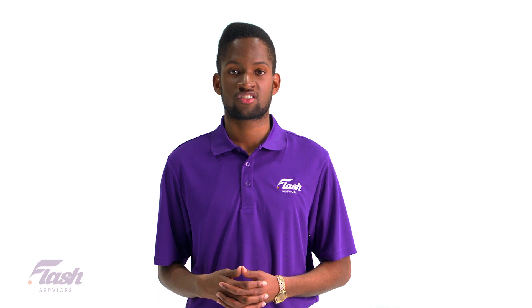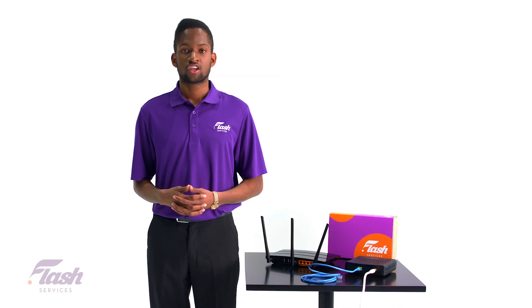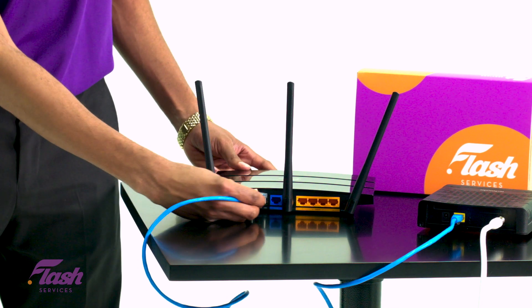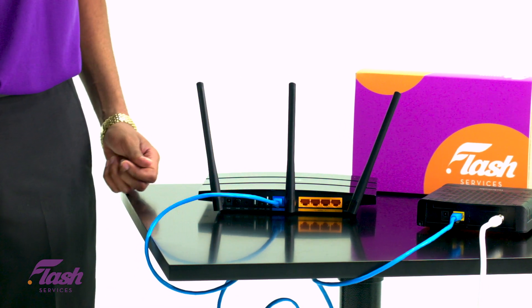This will be a general overview as some steps may vary from manufacturer to manufacturer. First, let's walk through how to set up a Wi-Fi router with your modem. Make sure your modem is connected to the internet. Now you want to take your Ethernet wire going from the modem and connect it to the WAN port on your Wi-Fi router.